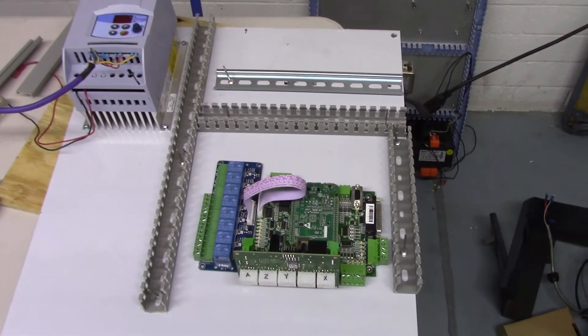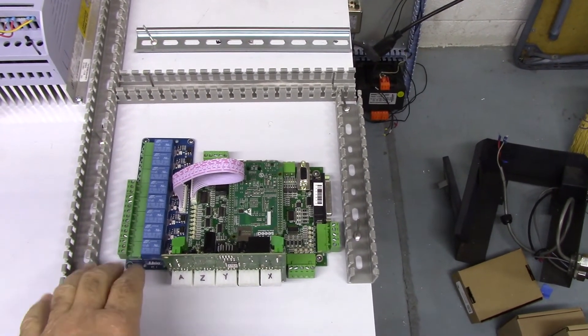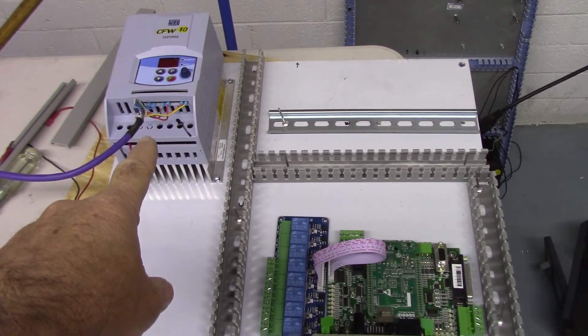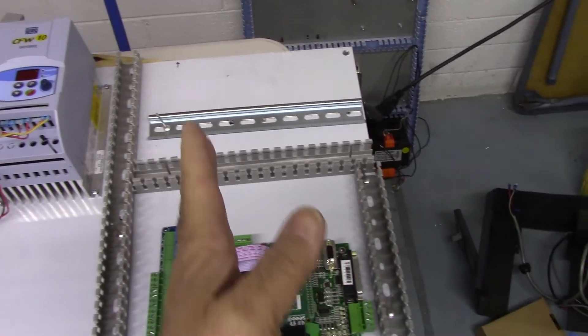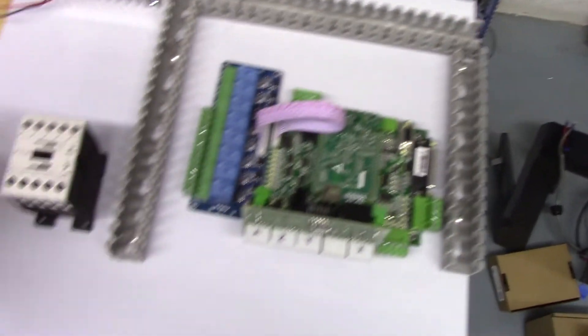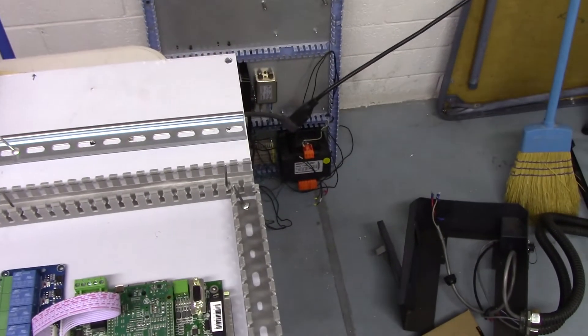If there's an error on the motor, you can read it using the PC via the USB cable to see what's going on, and the USB cable isn't all that expensive. Here's the back panel — I laid out the ACORN and the relay board. I always put my variable frequency drives in the upper left corner, and then there's a DIN rail that will hold the e-stop contactor, power supply, and some DIN rail terminal blocks.